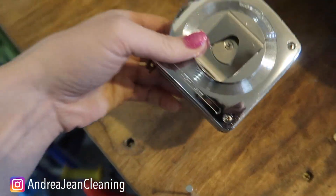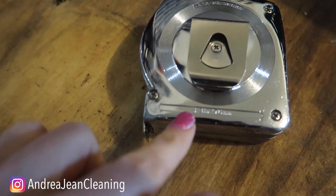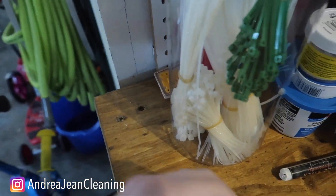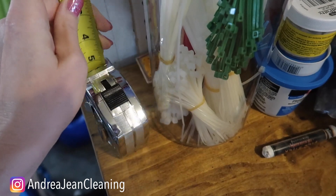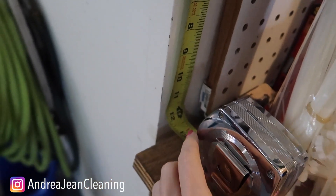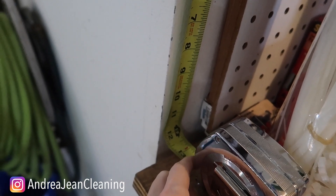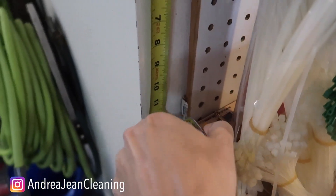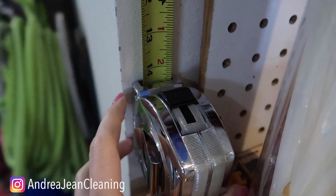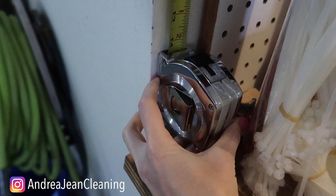On the back of each tape measure, it's going to tell you the length of the base. This one says plus three inches. That's because let's say you're measuring in a corner — it can be pretty challenging to get the inside corner. The tape measure bends, but sometimes you're not quite sure you're getting a very accurate measurement. Remember, measure twice, cut once. That's where the base comes in handy. You can use the base as part of your measurement, take an accurate reading, and then just add three inches because that's the size of the tape measure base.